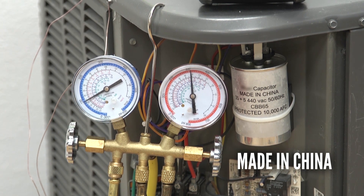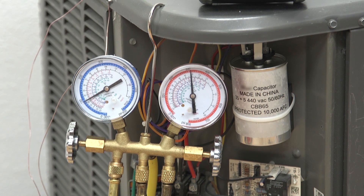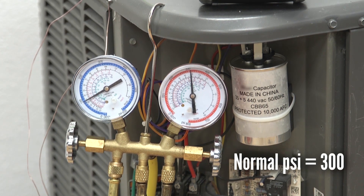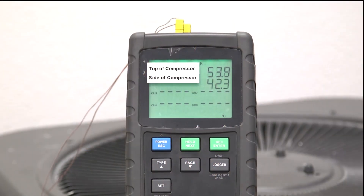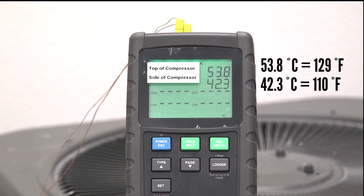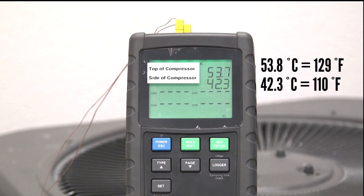The high pressure line on this air conditioner normally runs at 300 psi, as shown on the red gauge. In normal operation, the top of the compressor will run between 50 and 55 degrees centigrade, and the side of the compressor will run between 40 and 45 degrees centigrade.